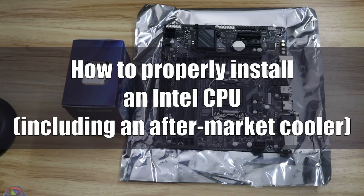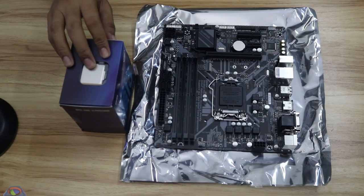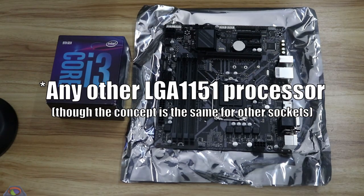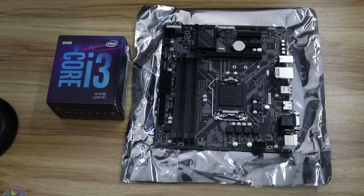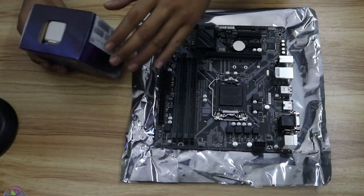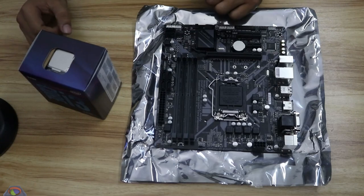Hey, what's up guys, welcome to Deuterium Tech. In this video we're going to show you how to properly install a CPU processor — an Intel Core i3 processor, or actually any other Intel processor, because they are all very similar. We're going to show you how to install an Intel processor on a motherboard and how to do it properly.